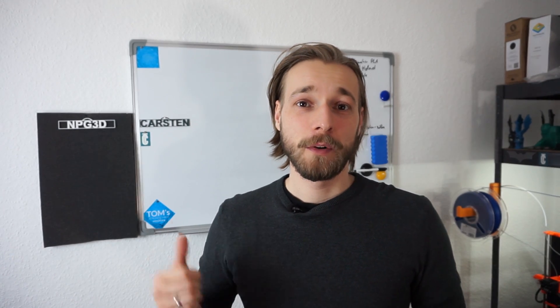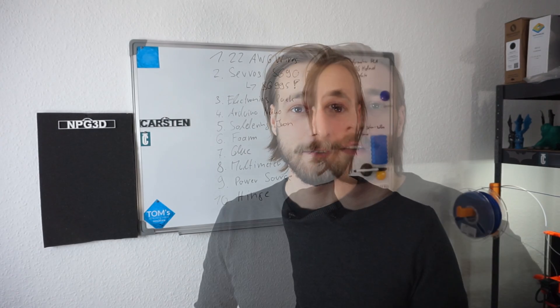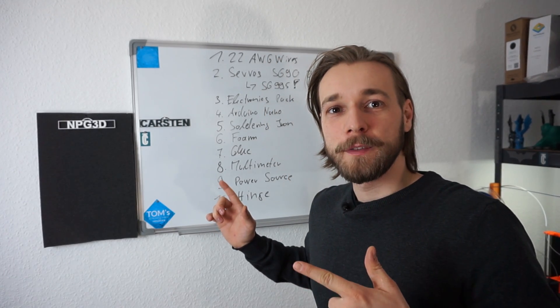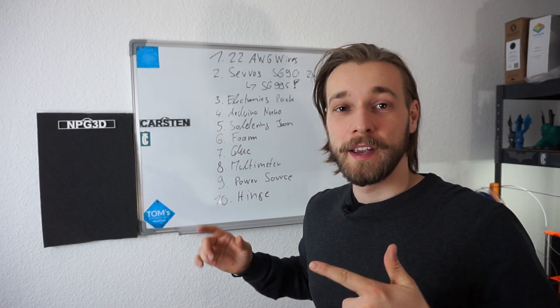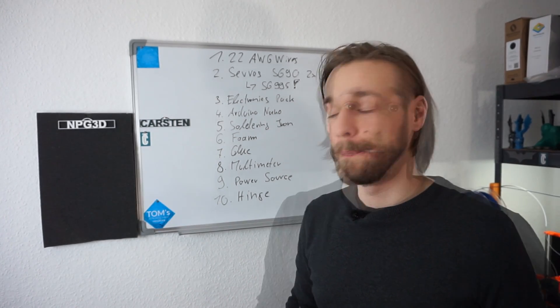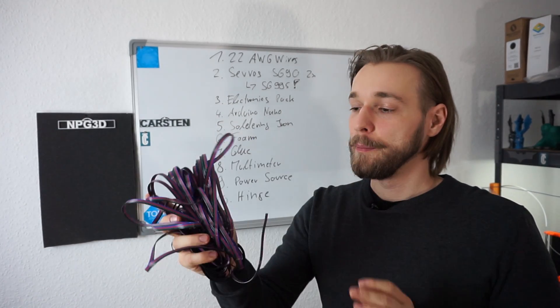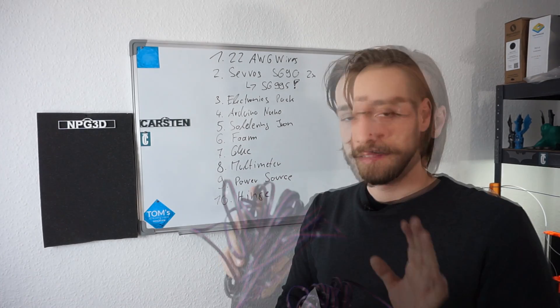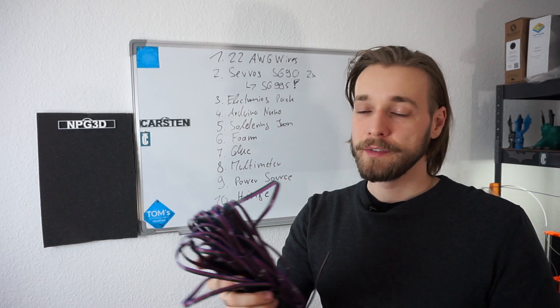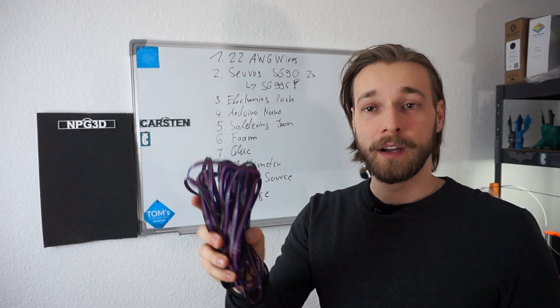So first of all, let's take a look at what you actually need for building such an Ironman helmet. I wrote down a small list we can go through, and I will show you all the pieces and explain what you need. For wires, I used some 22 AWG wires. I bought them in 50 meters. Tip: buy a bunch in high quantity and it will become very cheap.